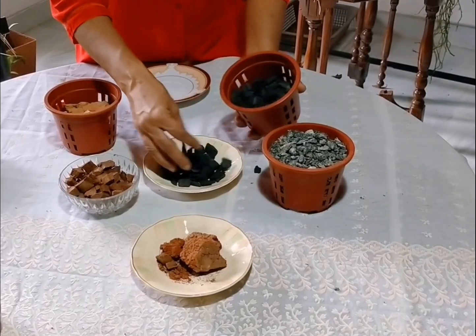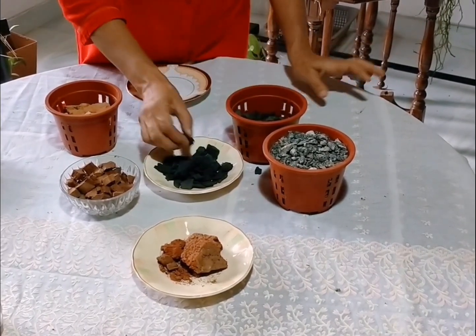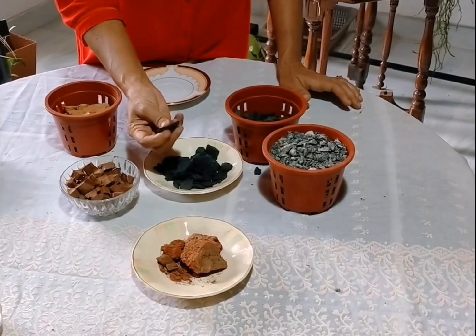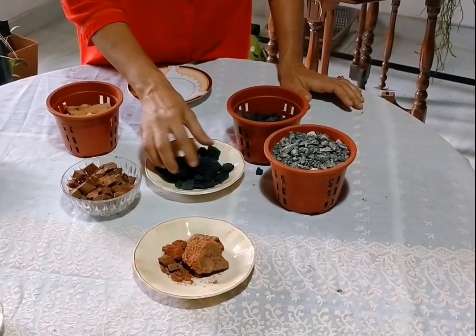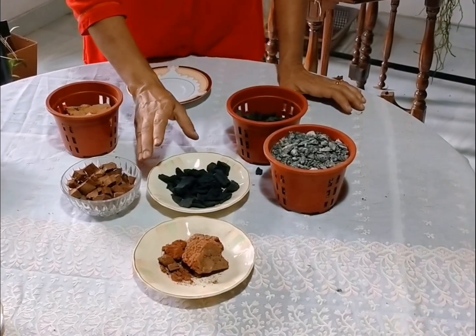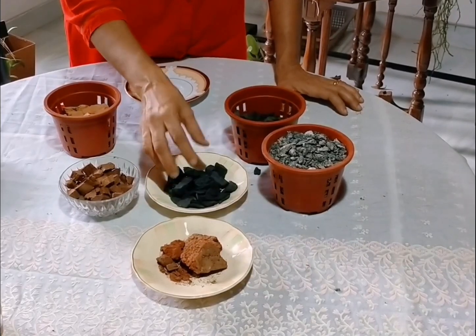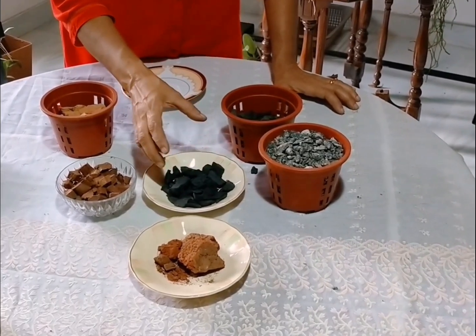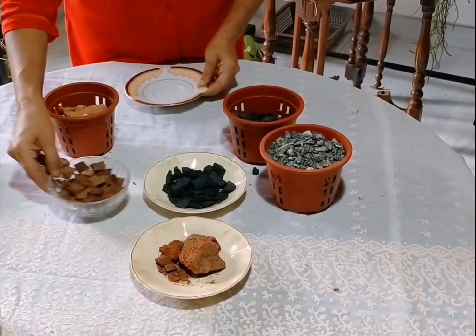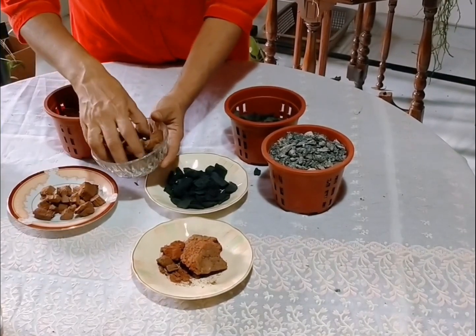Then put the egg on the egg — it's a little bit of the egg. The egg is fine, so cut the egg. If the egg is cut, the egg is cut until it is cut.